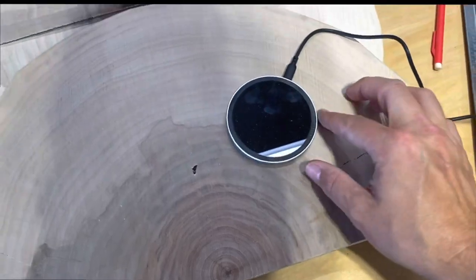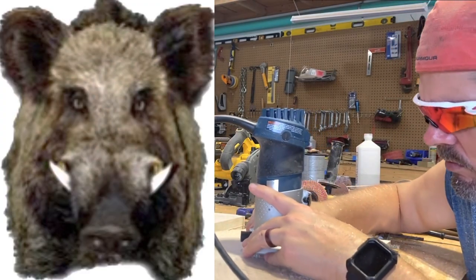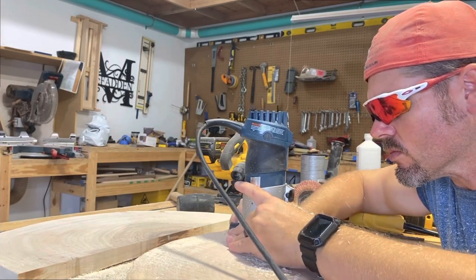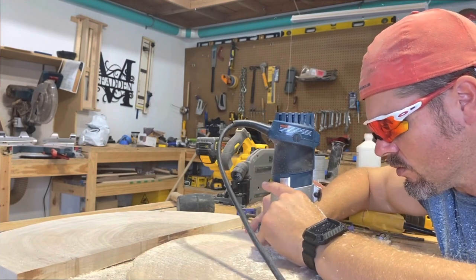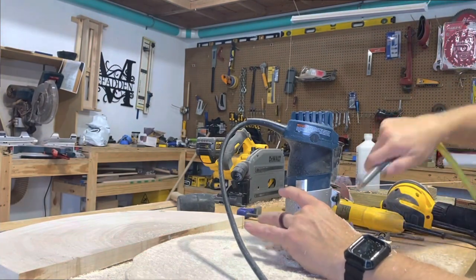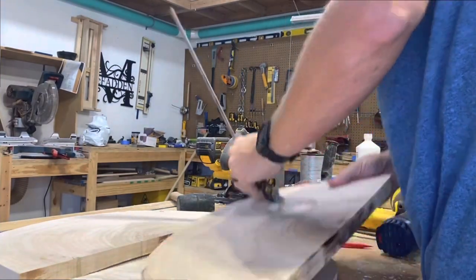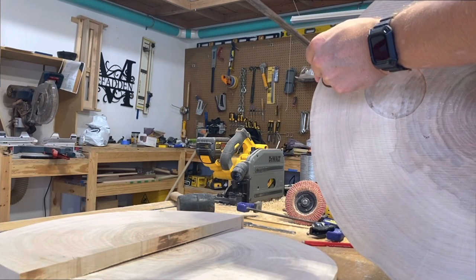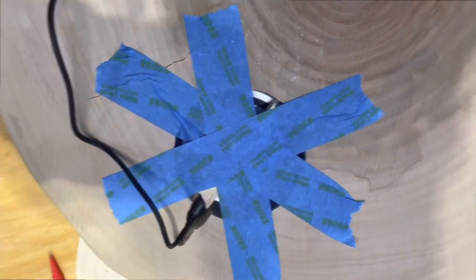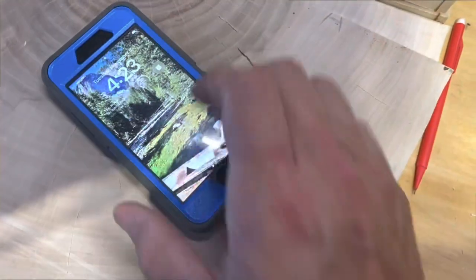We're going to mark it and then use the router to hog out some material. Keep in mind, whenever you're hogging out material, don't take your bit down to the full depth in one pass unless that depth is only about an eighth of an inch. Do it in several passes so you don't dull your blade, damage your machine, or hurt yourself. Keep your area cleaned out. Now we're going to check and make sure it's as deep as we're supposed to be. You don't want to go through the other side, but you need to account for your depth and whatever material you're going to use to finish it, because that adds a layer. Let's double check — make sure it still works. And voila, we have charging.